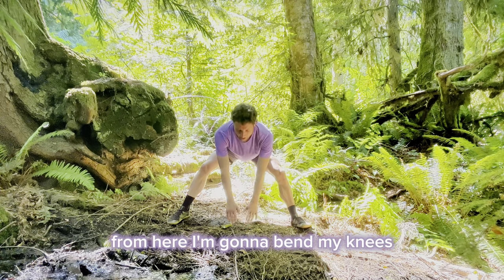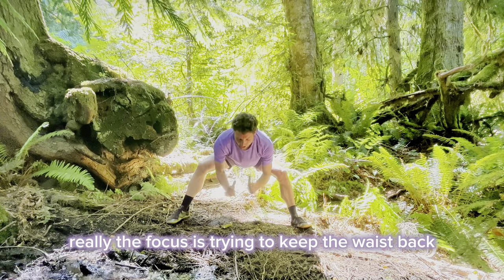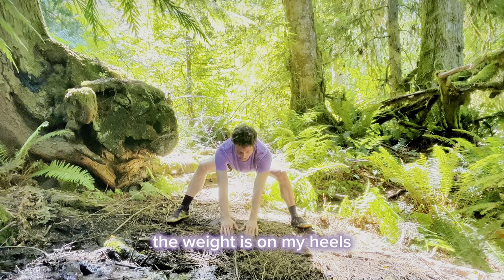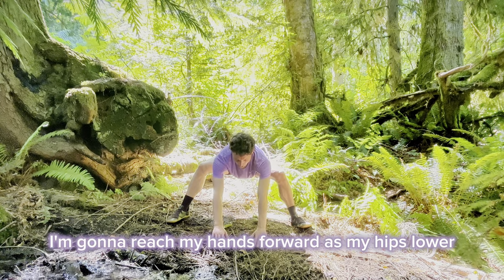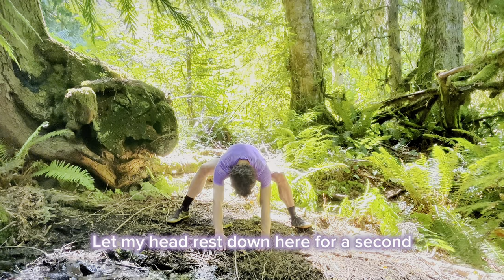From here, I'm going to bend my knees but still keeping my waist back. The focus is trying to keep the waist back. The weight is in my heels. I'm going to reach my hands forward as my hips lower and I can get closer to the ground. Let my head rest down here for a second.